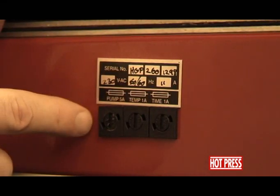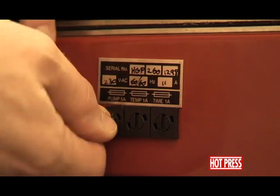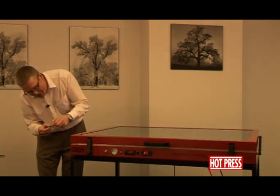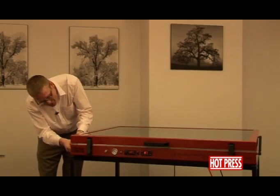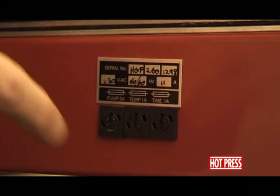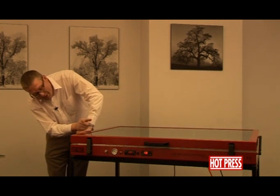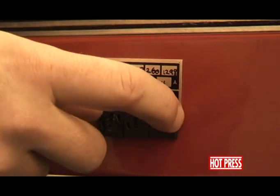On the side of the machine there are three little fuses: a pump 5 amp, a temperature 1 amp, and a timer 1 amp. If you undo one of these and take it out, you'll notice there's a small glass fuse that you can buy from any hardware store. If the pump suddenly stops working, the first thing to check would be the pump fuse. If the temperature or timer controller on the front goes out, it's likely to be the temperature fuse or the timer fuse — so have a look at those and get them changed.